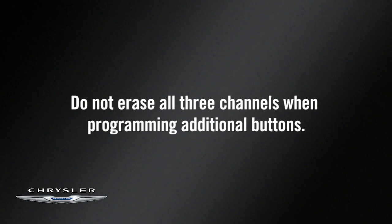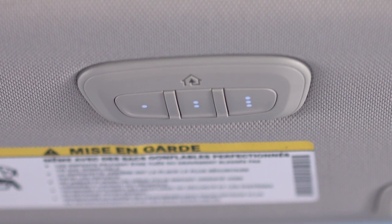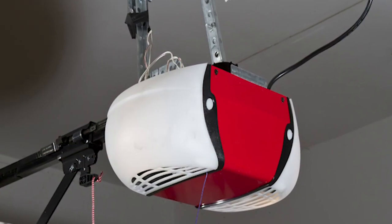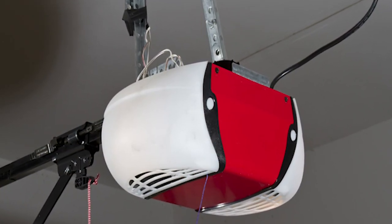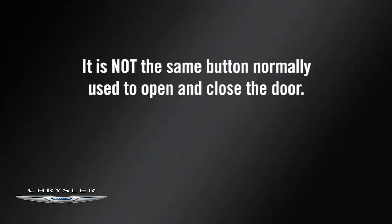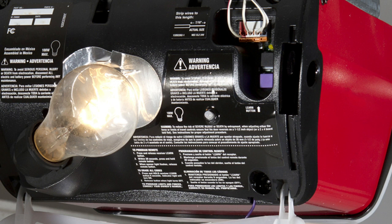Now, before you program your Homelink system, you'll need to determine the type of garage door opener you have. Go to the garage door opener motor in the garage. See if you can find the Learn or Train button, which is usually found where the hanging antenna wire connects to the garage door opener motor. It is not the same button normally used to open and close the door, and it may vary by name or color, depending on the manufacturer.